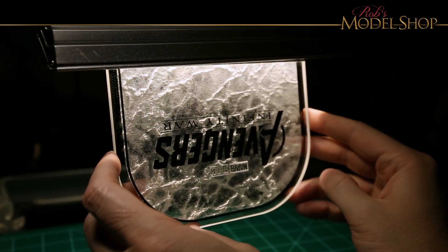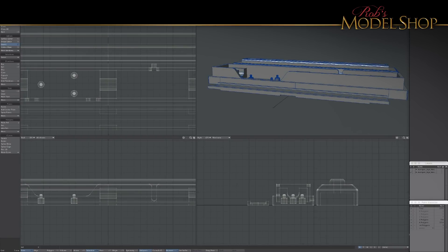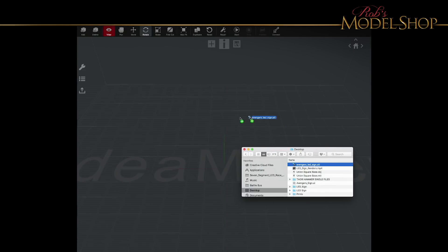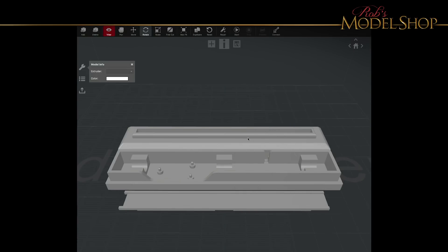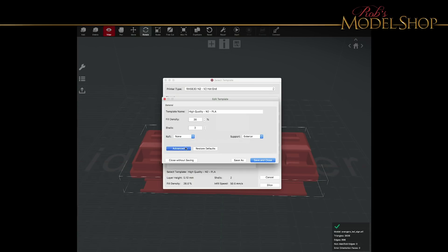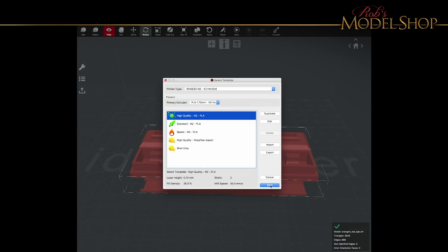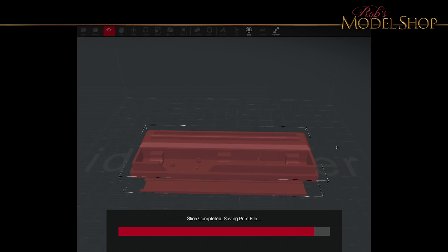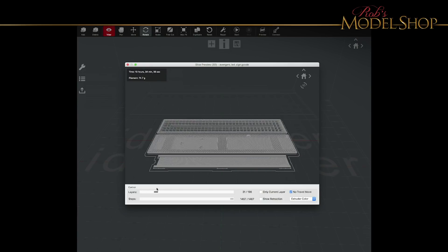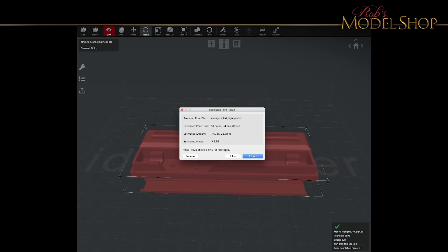Here's a quick little preview of how it's going to look lit. Now it's time to 3D print the base. I just dropped it in Idea Maker, checked a couple settings, and then pressed Slice. I always scroll through all the layers and make sure everything is building properly before I actually print it. This one looks ready to go, so let's just upload it.